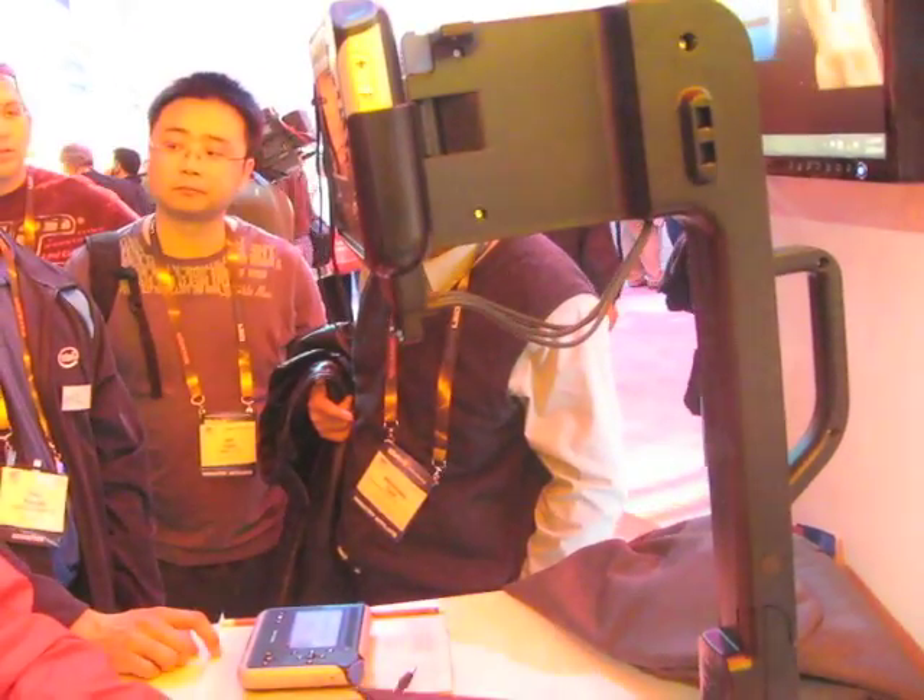My name is Ben Foss and I'm Director of Access Technology for the Digital Health Group at Intel. I filed the first patent on this product three years ago because I'm a user — I'm dyslexic, I don't read well. And this is a way for me to gain independence.